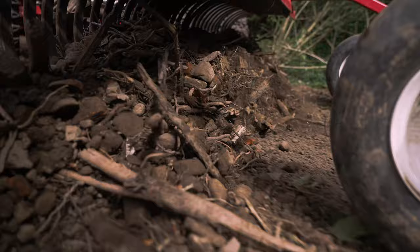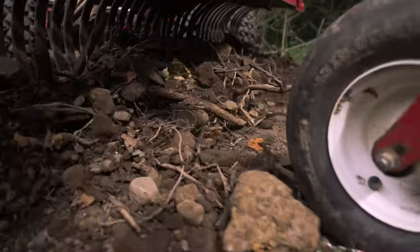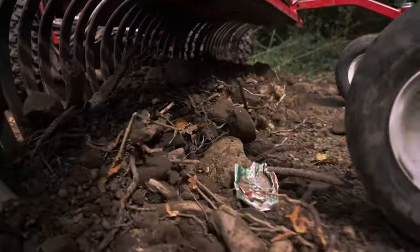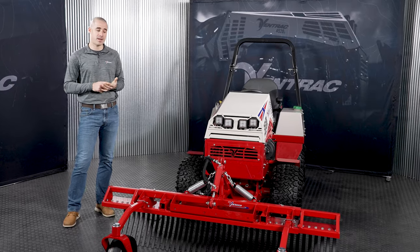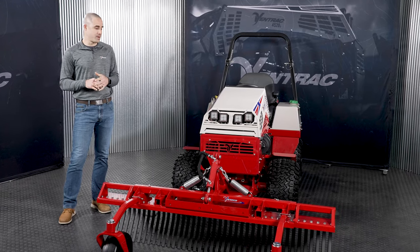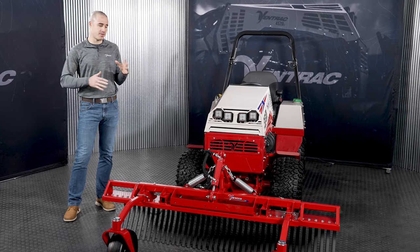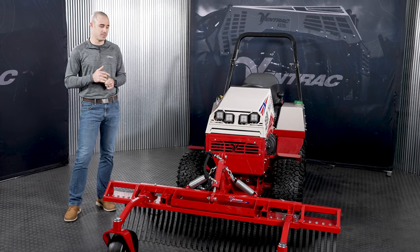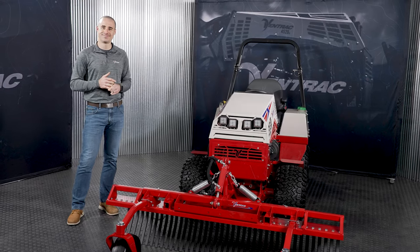We're here to spread the message. So check out the landscape rake — if you've never used one, make sure you get a demo and try it out on your own property to see what all it can do for you. If you have any questions on this attachment, check out our website at ventrac.com. We'll make sure the video has a lot of active B roll from projects we've done so you can get some inspiration for what you can do with this. Thanks for watching.